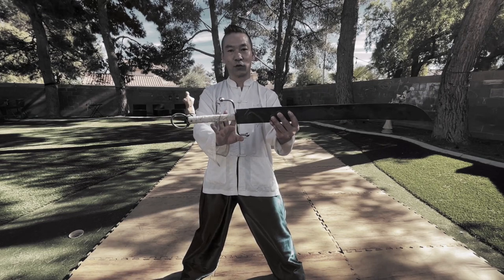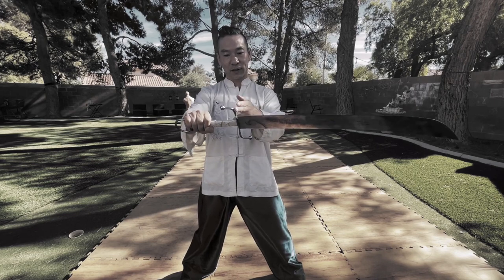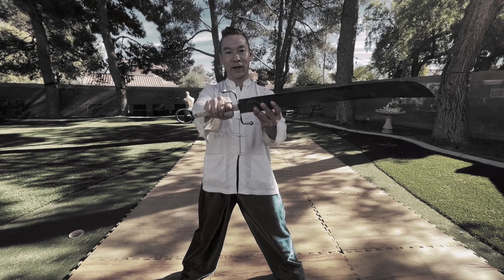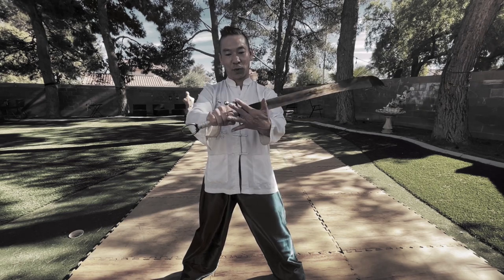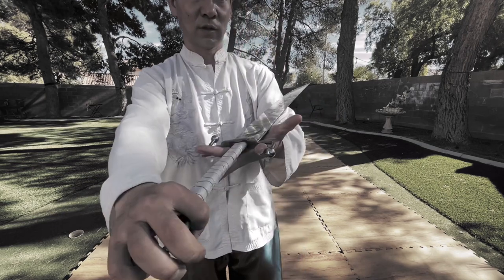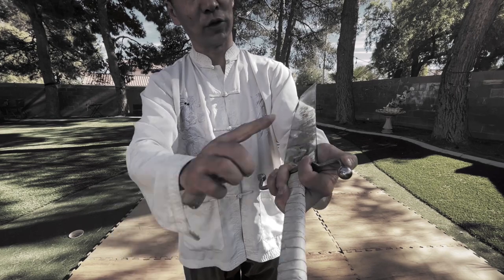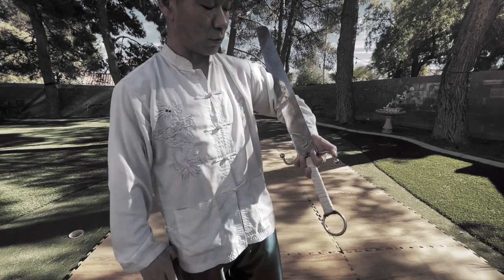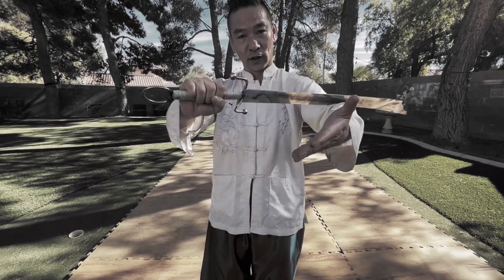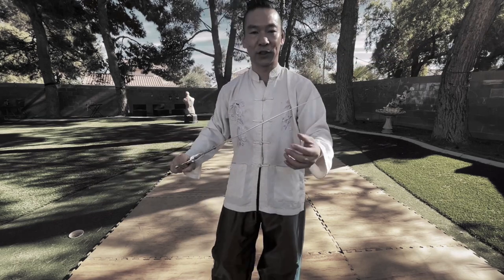So how to hold your sword in Nandao — this part is really different than a newer style of sword. The handle part is the same; your right hand grabs right here. For the left hand, your fingers go under, grabbing, and your thumb holds this part. This is how to hold your sword, and when you transfer, your right hand will take over like this.